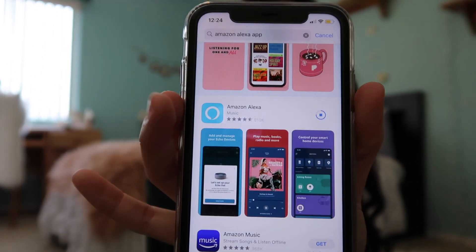So I need to download the app. I guess we should do that — my camera is gonna die. That's so funny. Okay, so this is what the app looks like. I'm downloading it right now. Amazon would like to use Bluetooth. Oh gosh, I have to make an account.